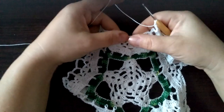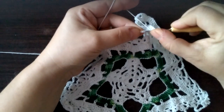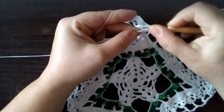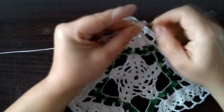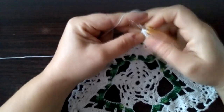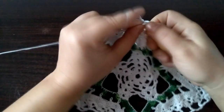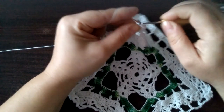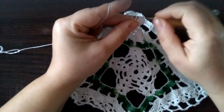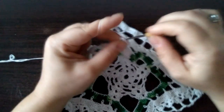A tutaj już będziemy inaczej robić. Teraz robimy trzy słupki w trzech kolejnych oczkach łańcuszka: jeden, dwa i trzy. Narzut, wbijamy się w kolejny i robimy słupek do połowy. Narzut, wbijamy się w ten ostatni i robimy słupek do połowy. Mamy trzy niteczki na szydełku — przeciągamy przez wszystkie trzy.